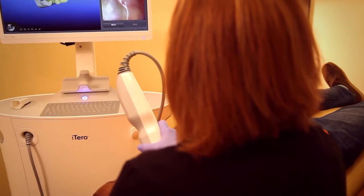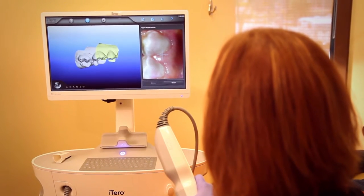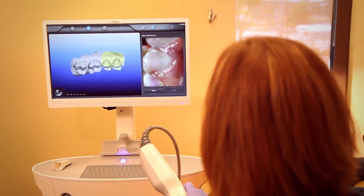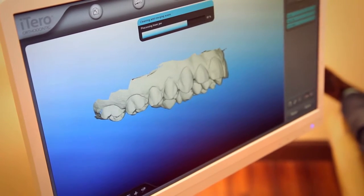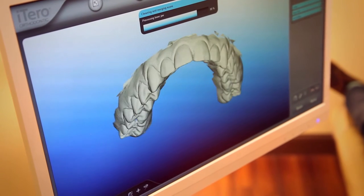With digital scanning, the really neat thing is that you can begin with the end in mind. You can look at it, set it up, and do several treatment simulations to see what's best for that patient — what the aesthetic outcome is going to be, how the function is going to be, how the teeth fit together, and what the best bite is for that patient. If there are limitations, you can go over them with the patient and show them on the computer screen right then and there.